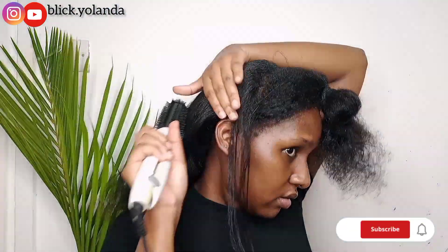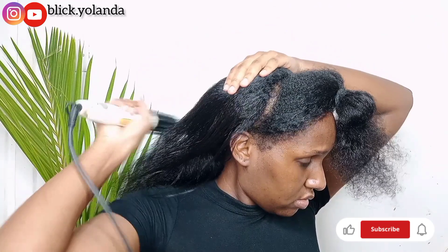If you've come this far in the video, don't forget to like, comment, and subscribe, and let me know what you think in the comment section.